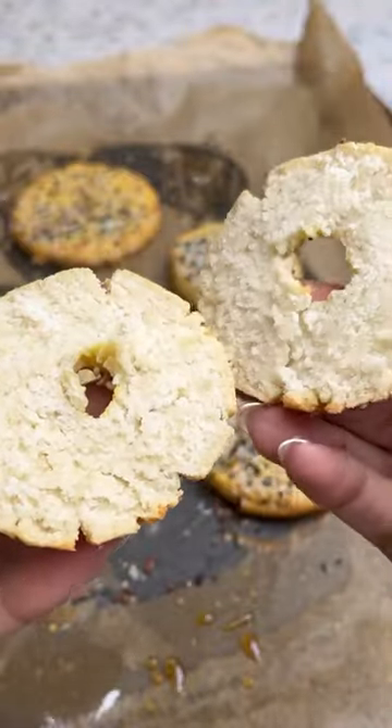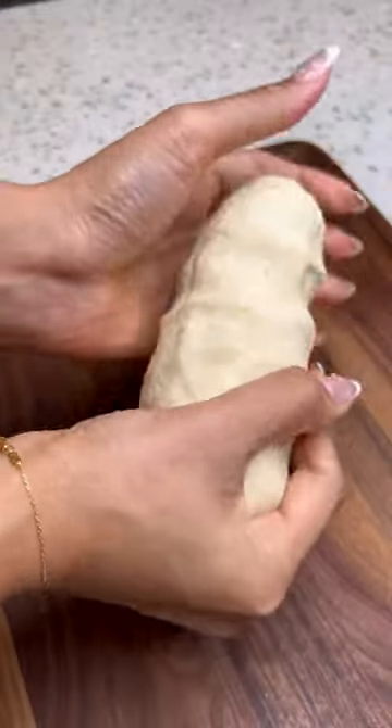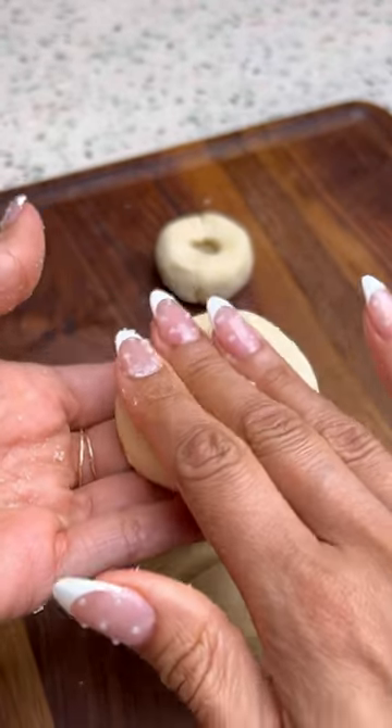I've made two ingredient brownies, two ingredient cupcakes. These are my two ingredient bagels. Now most of you know I live a low-carb lifestyle, so to keep these low-carb, we're using almond flour instead of regular flour and Greek yogurt. Those are the only two ingredients that you need to make these bagels.